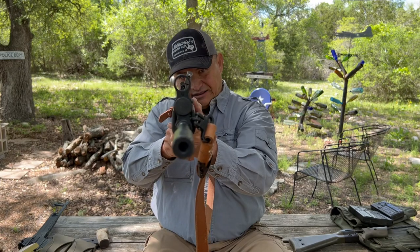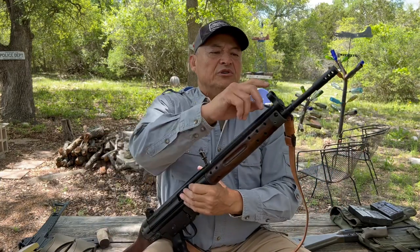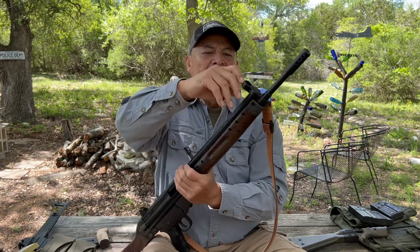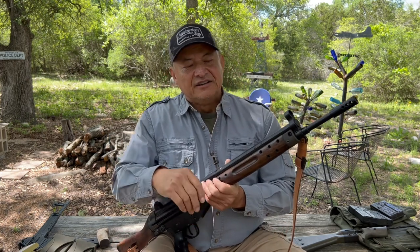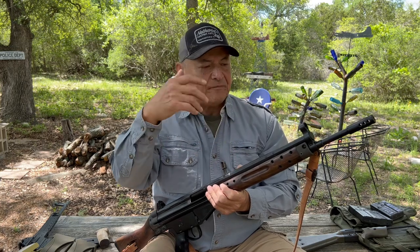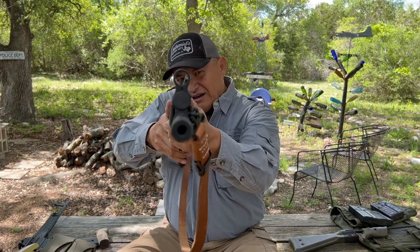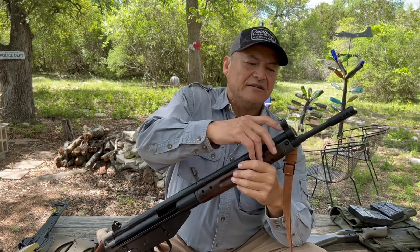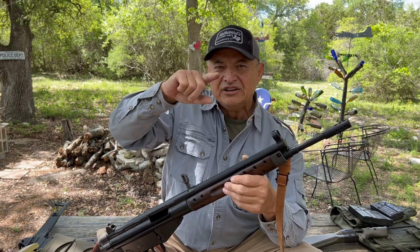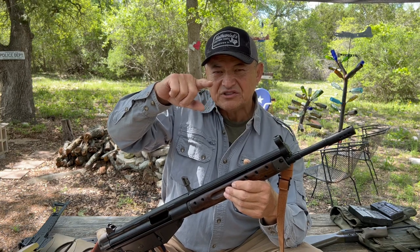The front sight is a post. This rear sight on this model is not adjustable. To adjust elevation and windage, you need a tool which you insert in the top of the front sight hood and rotate it clockwise or counterclockwise. For elevation and depression, you'll screw that front sight post down or up. For windage, the post is actually off-center on top of the sight mechanism, so when you turn it, it rotates around accordingly.